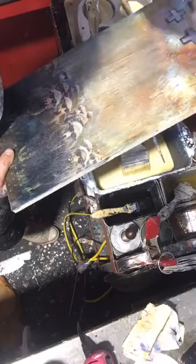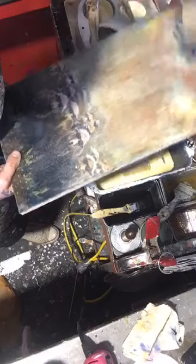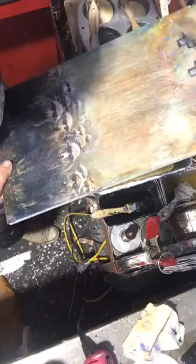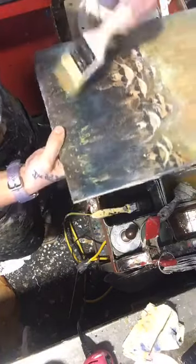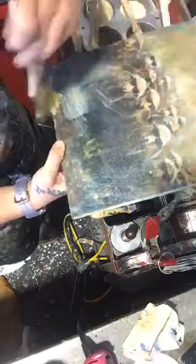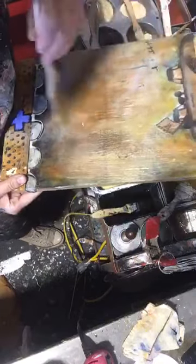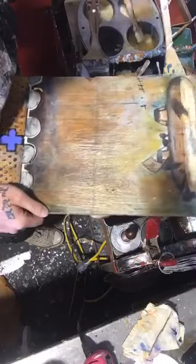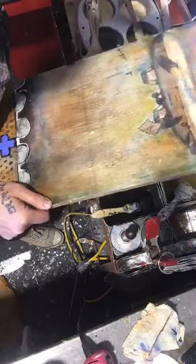For those of you who are new to encaustic, or new to mixed media and encaustic more importantly — what we're trying to do is we're trying to not have our water-soluble products and our soft pastels actually move. I've just applied a thin layer of wax. Clear encaustic medium is a mixture of beeswax and damar resin. Damar resin is a tree sap — a natural product. It just smells like beeswax when it's heated up.